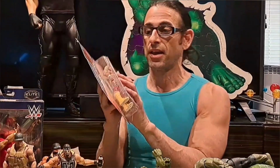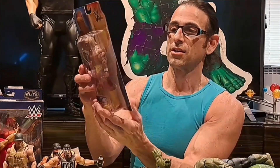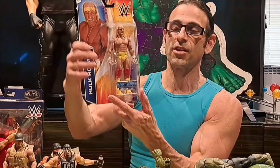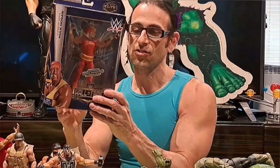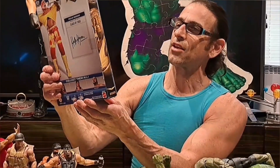Then we have the 2014 basic figure — the Wrestlemania Heritage Series Hulk. He's got that 1980s hero look — maybe put him in some movies — with the headband to keep sweat out of his eyes. Very 80s. And then in 2015 we have the Hall of Fame Hulk from his 2005 induction, no stats on the back, just his signature.